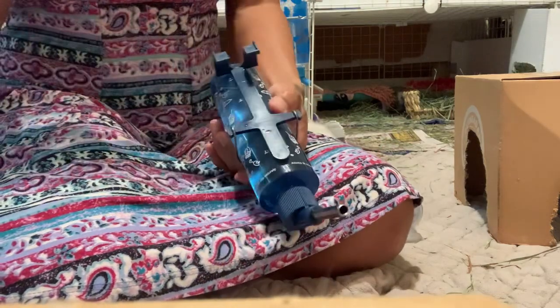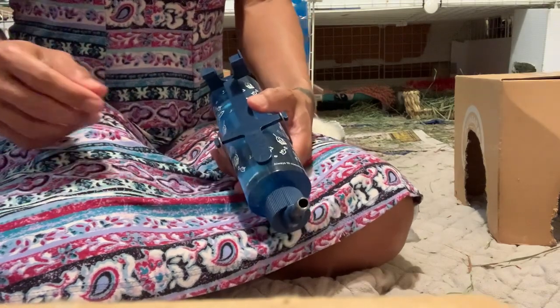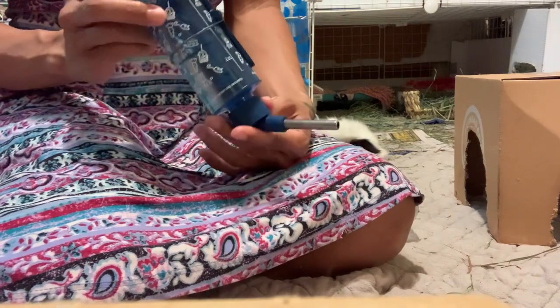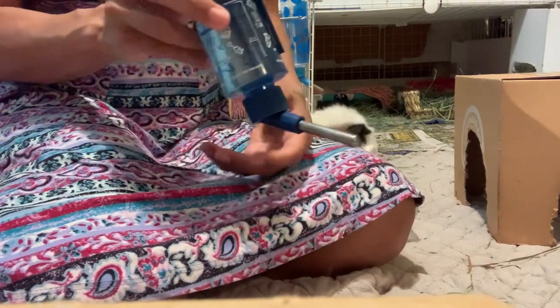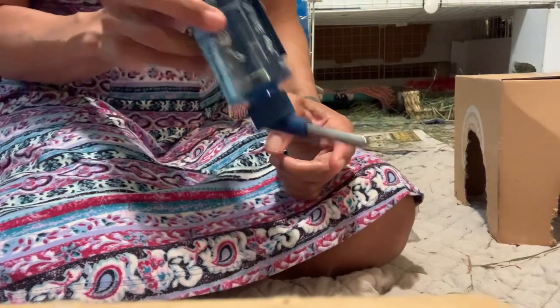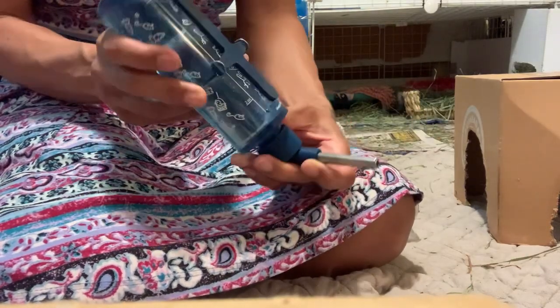Another reason your guinea pigs may be causing leaks is because your water bottle is on a side of the cage where your guinea pig likes to shake it. They grab the bar and shake it, and of course all that water is going to start coming out. So you want to move your water bottle.